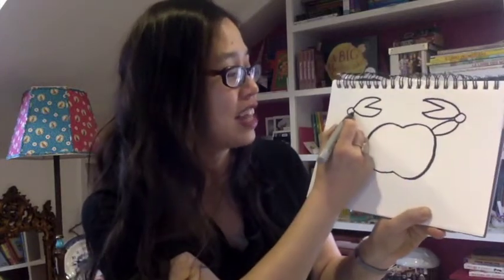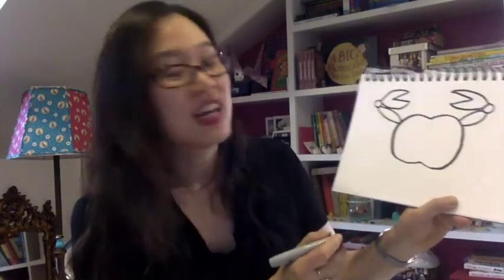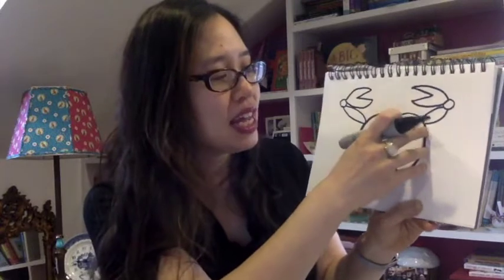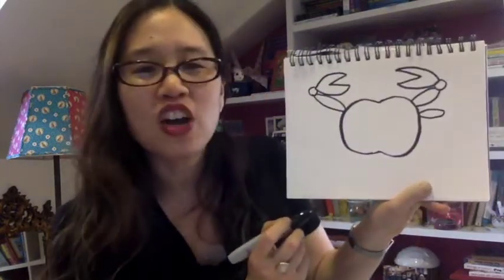And you can do that to the other side — make a curved line that goes here and another curved line there. So now we have the two main claws of the crab. Now we're going to do its legs — three side legs on each side. To do that, make a shape kind of like this: it's kind of like an oval, a thin oval, and you're going to do three of them — one, two, three on each side.